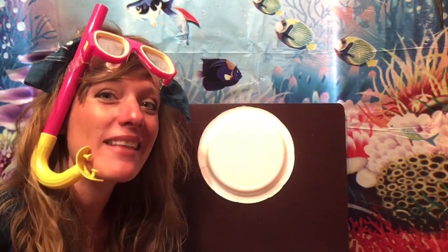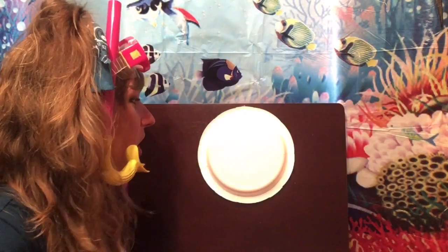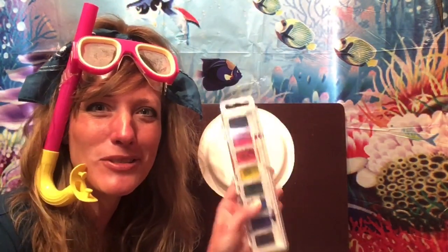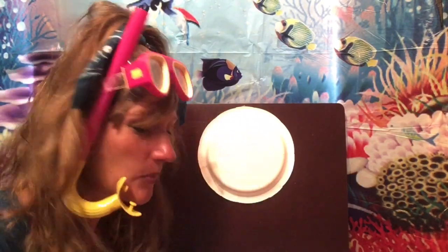Let's work on making a sea snake today. You'll need a paper plate, something to draw with, and your water paints because we're going to do some water painting. You will also need a pair of scissors because we're going to do some cutting.